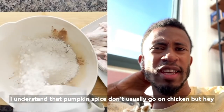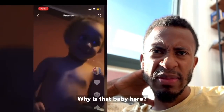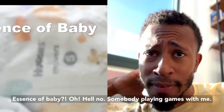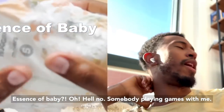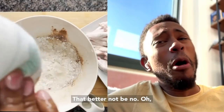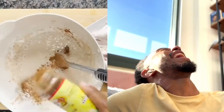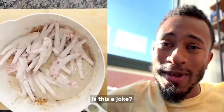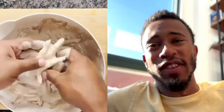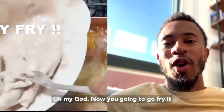I'm saying pumpkin spice don't usually go on chicken, but hey — who the hell is that? Baby, why is there a baby here? Hello, this is a baby! Oh hell no, somebody is playing games with me. Oh, is this a joke? I hope that was just water because this is a Halloween video. Now you're gonna go fry it.